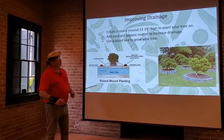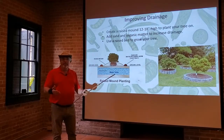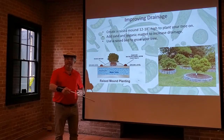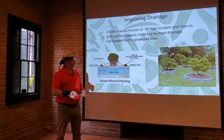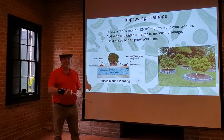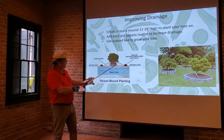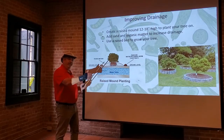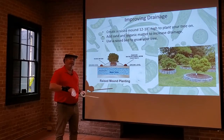Drainage is very important. You can create a raised mound about 12 to 18 inches high over the native soil. Use something close to native soil — some topsoil — rather than pure compost, to keep it similar to what's already there. Plant your tree right in the middle of it. You also want it pretty wide — about the width of the future tree growth. If the tree is going to be about 12 feet wide, you want six feet of mound on either side, so the roots stay above the water table.